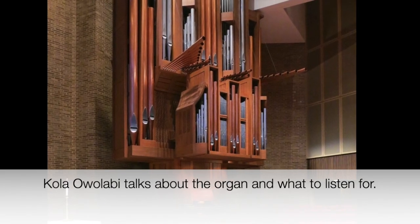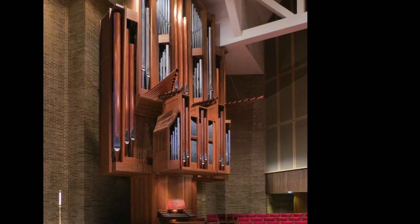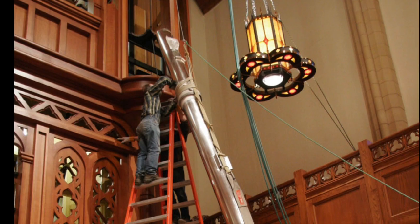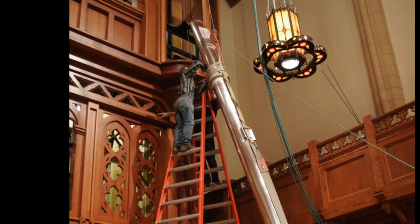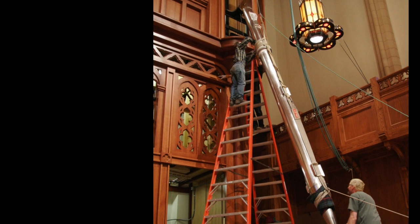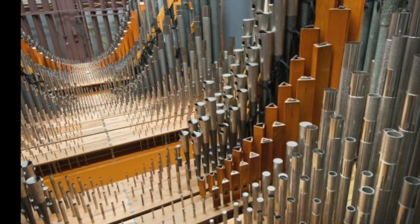One of the things is just a very big diversity of different sounds and colors on the organ. There are pipes on the organ that are 16 feet long, and there are pipes on the organ that are just a few inches. So from the very, very low pipes where pitch is almost inaudible to really, really high-pitched sounds.